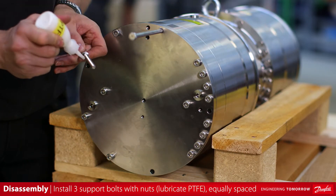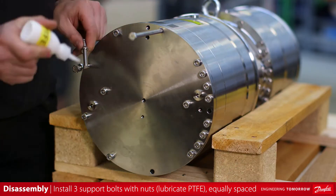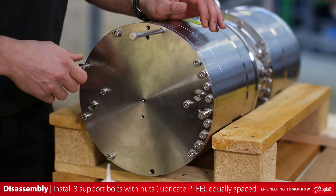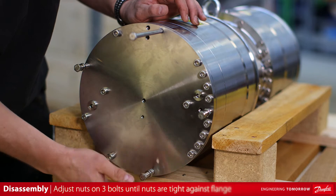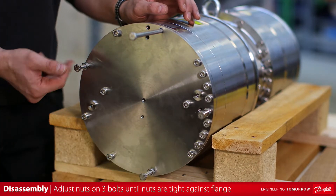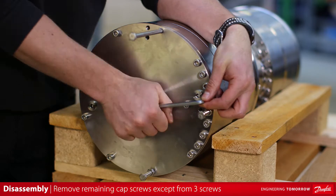Install the three shorter M8 by 60 hex head support bolts with nuts. Again, be sure to lubricate threads with PTFE prior to installation. Adjust nuts on three hex head bolts by hand until nuts are tight against the pump end flange. Remove the remaining socket head cap screws.